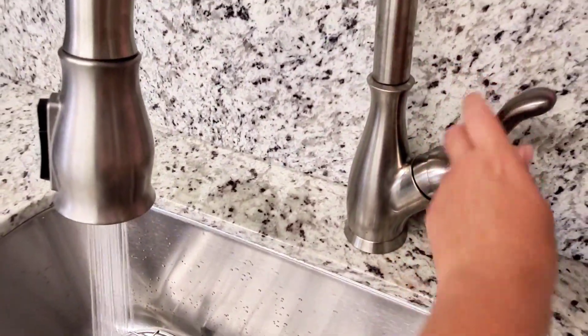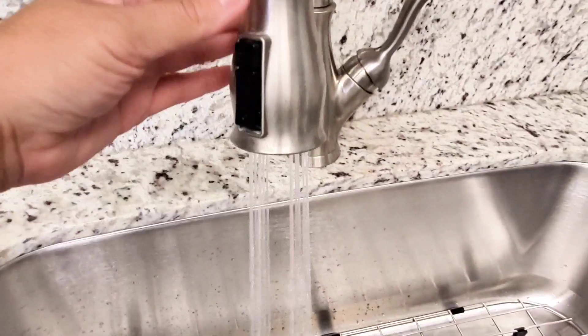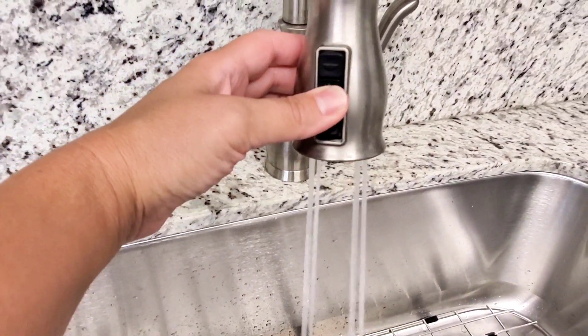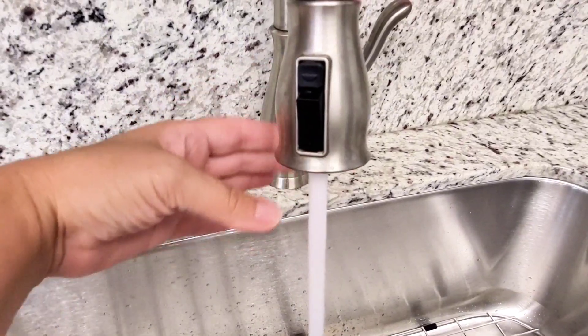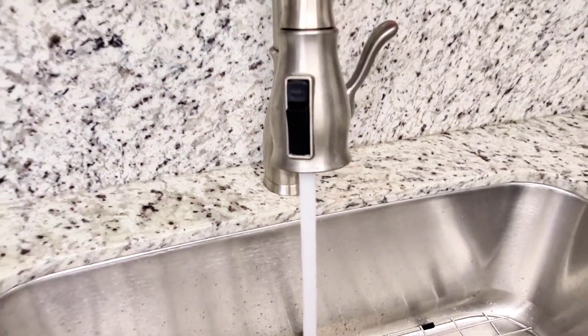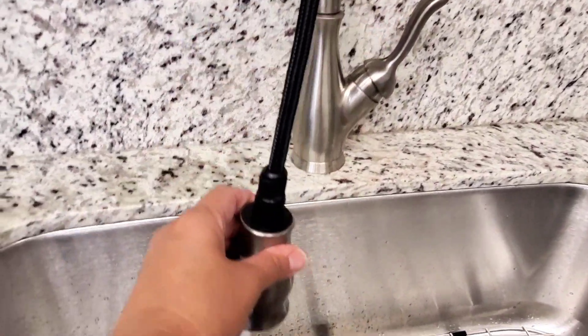It does have the pull-down sprayer which is an excellent feature. I love how it provides flexibility for extended reach when washing dishes or filling pots. You can see here it has multiple spray options including a steady stream and a powerful spray, so you can choose the right water flow for your task.